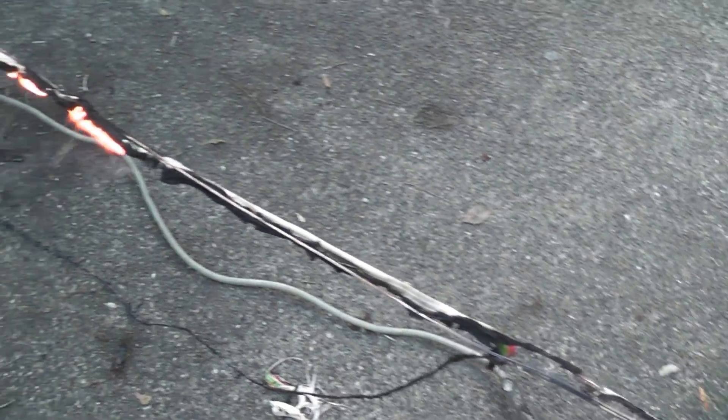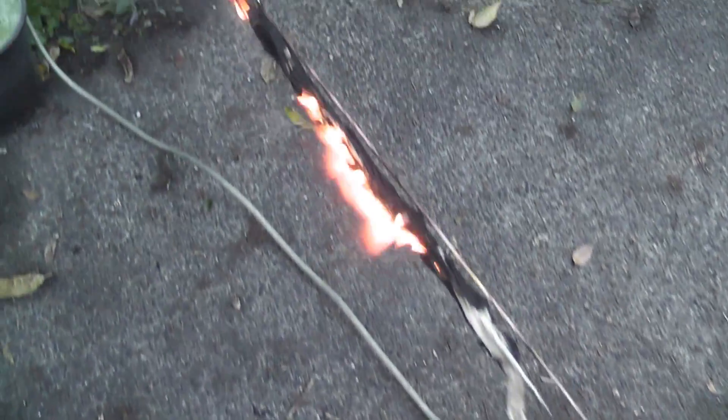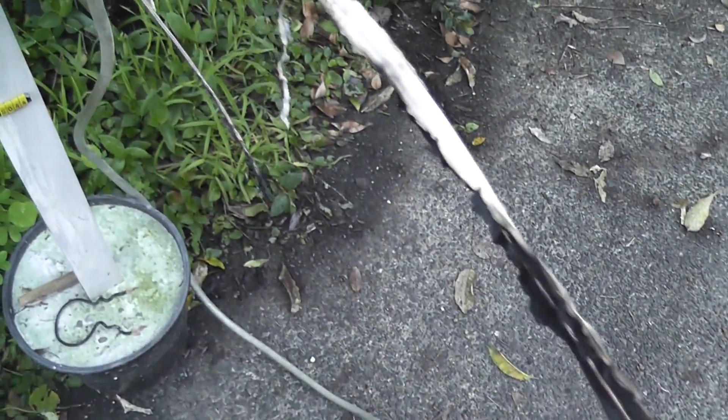It didn't go as well as I was planning. The conductor has melted off. It's burning here. You see there's one conductor on the ground. It's burned itself off here.